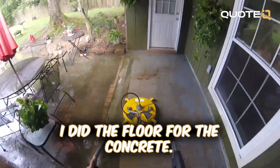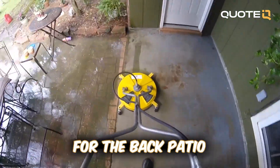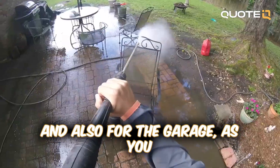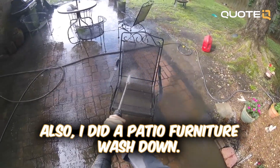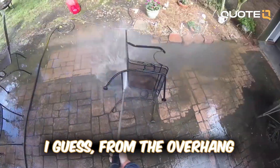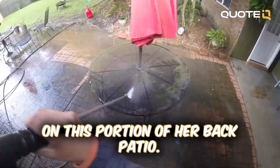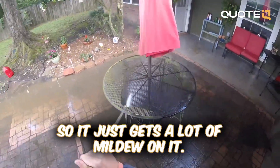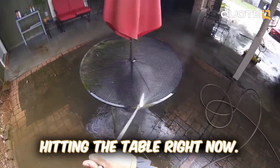So what I did for this one is I did the concrete floor for the back patio and also for the garage, as you guys just saw. I also did a patio furniture wash down. She gets a lot of coverage from the overhang on this portion of her back patio, so it just gets a lot of mildew on it. As you can see, I'm hitting the table right now.